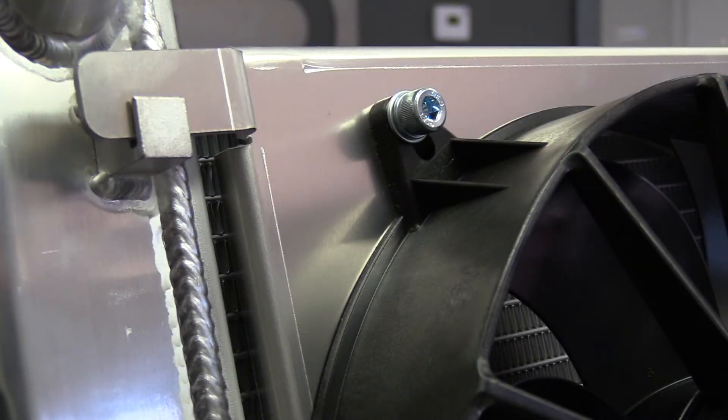This fan kit features an aluminum fan shroud that is precision formed to cover the entire surface of the radiator, allowing airflow to be directed to the dual spal 11-inch fans.